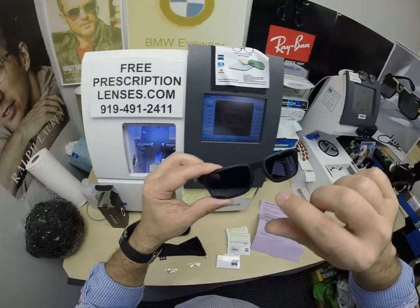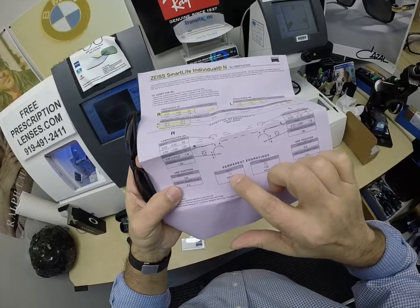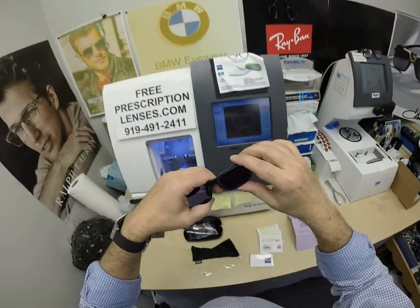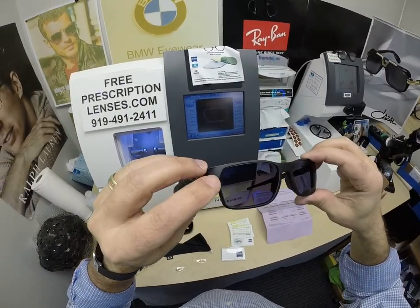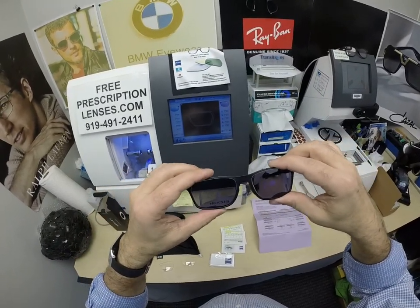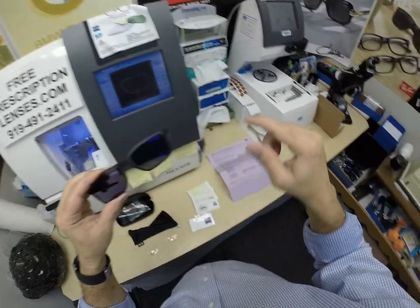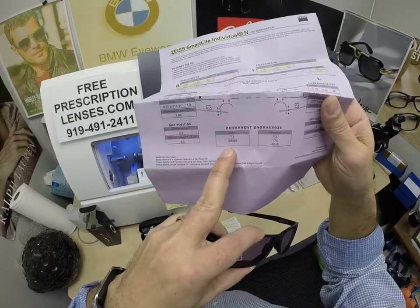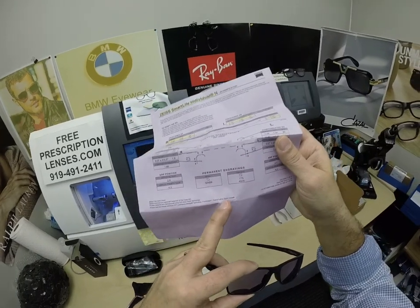You can actually see that Zeiss laser engraving in the corner of the lenses when they're dark — it looks like a Z inside of a square, and that is the Zeiss emblem. You can see that in the corners. That's how they do branding so you know you're getting the authentic product. You've also got the laser engravings in the nasal portion of both lenses and the temporal portion. The SI stands for Smart Life Individual, 1.59 is the refractive index of polycarbonate, and the 40NF is the logo for the lens design.